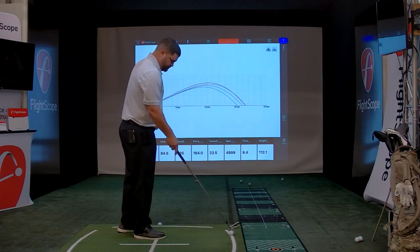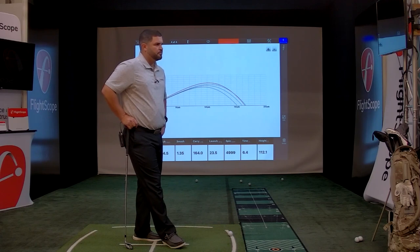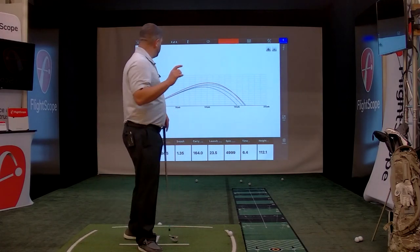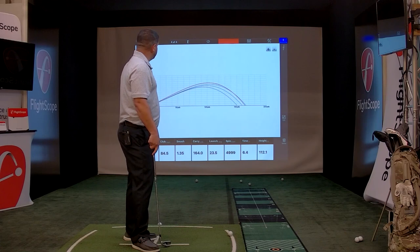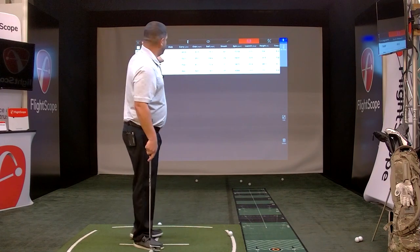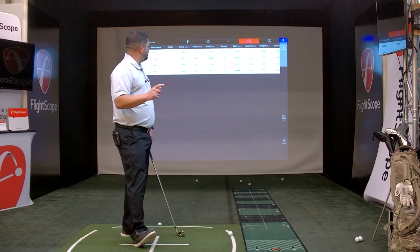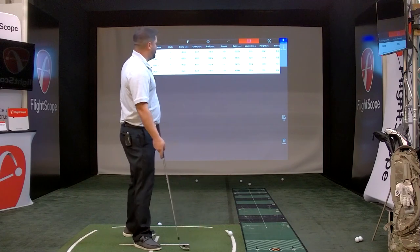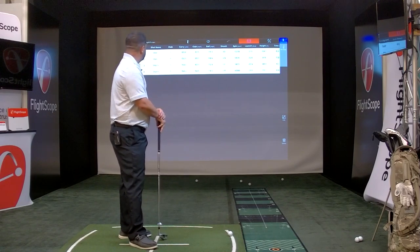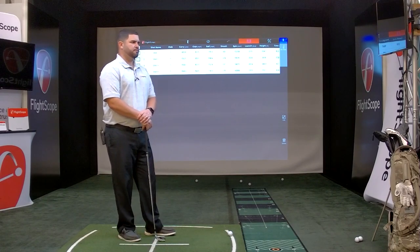First question from David: is there a way to have average distance calculated for a session, for example 50 shots with a seven iron? So we'll go to the table screen. I see what you're saying — you want to see an average for carry distance, ball speed, club speed. I completely understand that. I'll make sure we get this to the developers so we can add an average bar for that particular club. Great point.